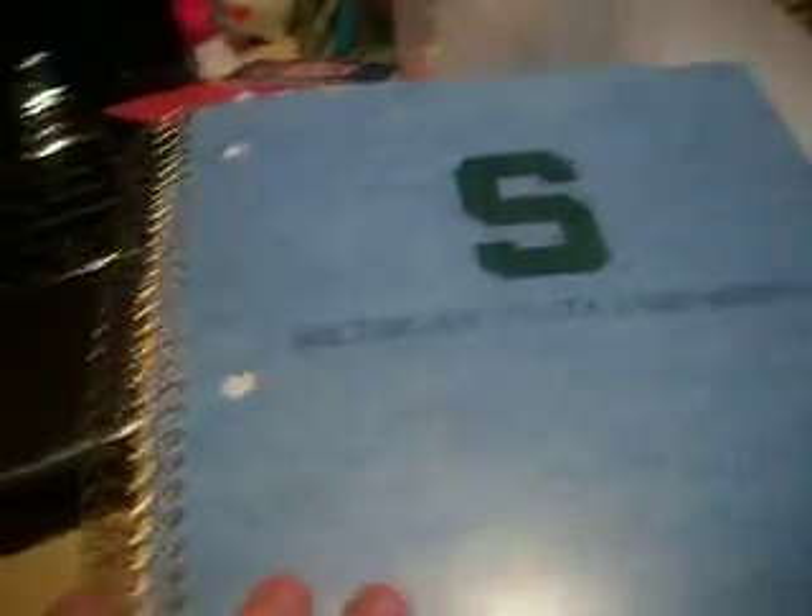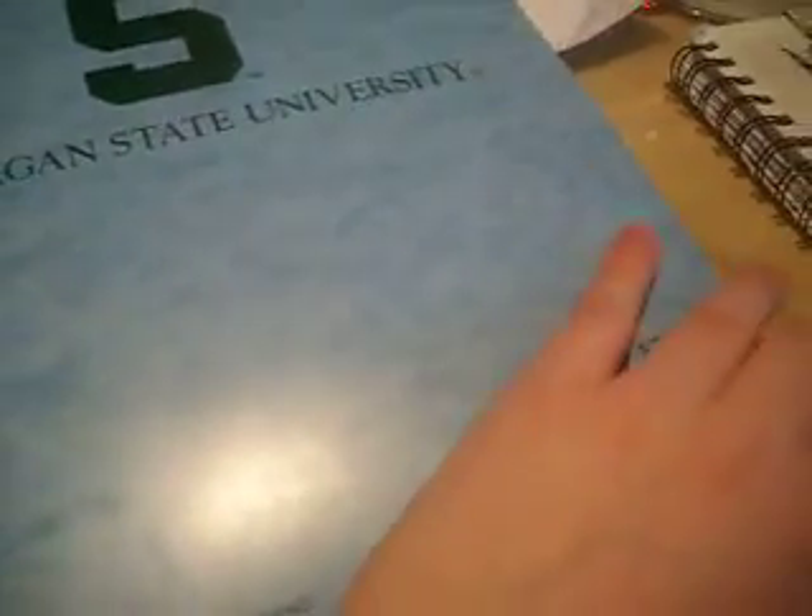I have a big five-subject notebook that I got at Michigan State. Last term my first-hour class took up all the paper in one section, so I took that section out and now it's a four-subject notebook. It has little pockets which is really helpful because I don't like bringing all my binders to every class. At the end of the week — or when I remember — I get my binder and organize everything into it.